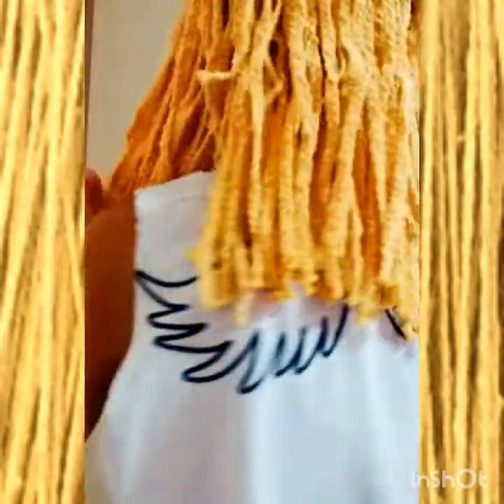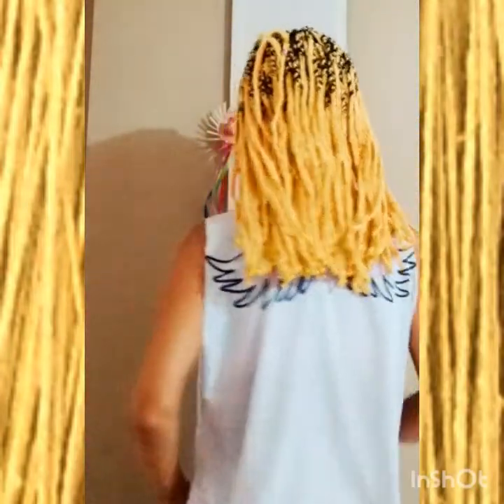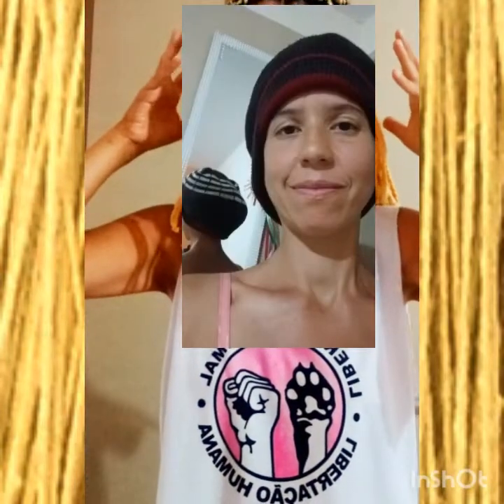Ela fez muito bem as tranças. Eu praticamente não senti dor — eu sei que tem pessoas que variam dessa sensação. Fiz as tranças ontem. Para dormir foi um pouco incômodo, mas eu dormi de lado, coloquei uma touca grande, amarrei aqui atrás, protegi o rabinho. Consegui dormir. Super feliz com a diferença. Meu cabelo mudou. Sair na rua é bem chamativo, mas você se sente realizada de estar fazendo uma coisa que você admira, que você gosta, que acha bonito.